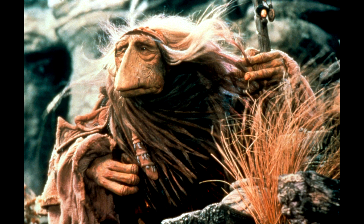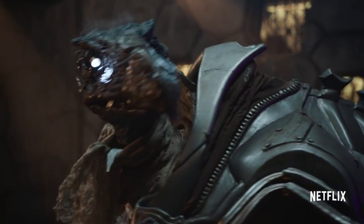The first thing in puppet news is a new series coming to Netflix. The Dark Crystal Returns is a 10-episode series, an all-new adventure based off the cult classic movie. This is awesome! I feel like Netflix is a good platform for the work of Jim Henson. And I would love to see the Muppets over there, too.